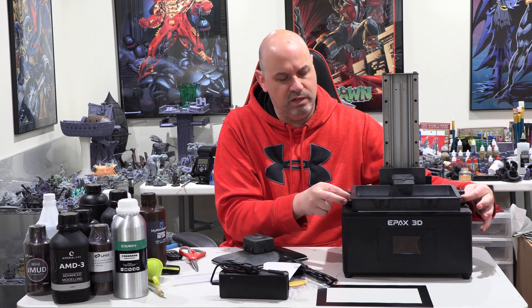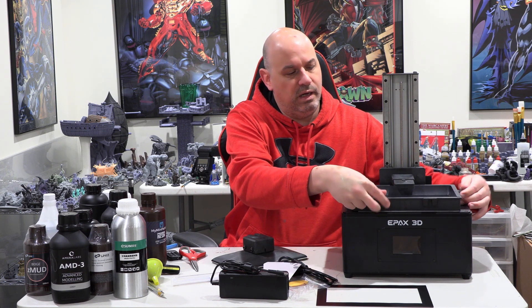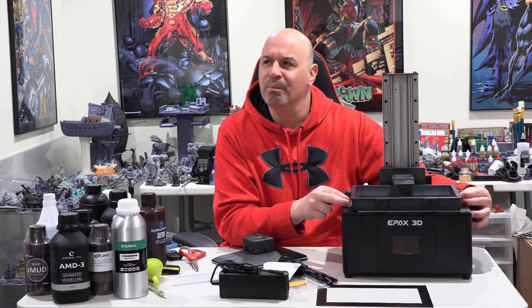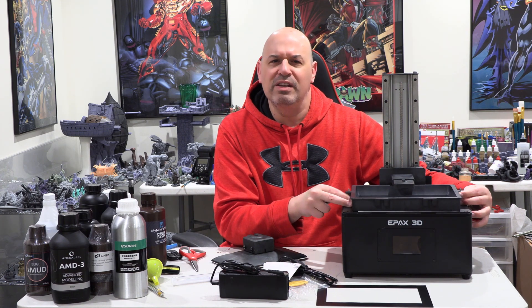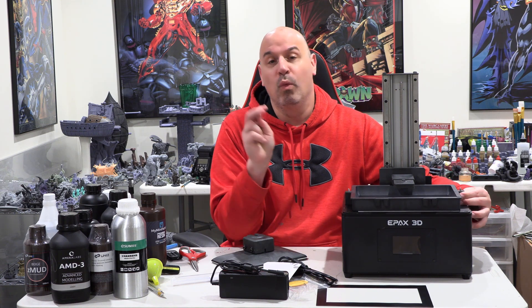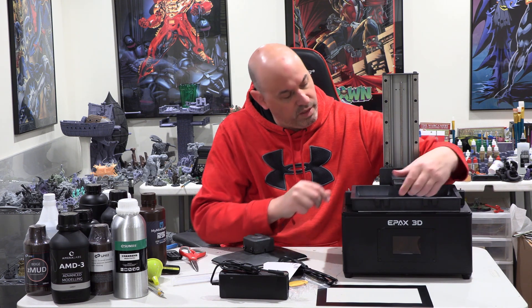There's a little lip, and the things that go around the screws you can actually use like handles. There are little things in the front you can use like handles too. So this has things that function as handles, even though they don't really look like handles. Whether that was intentional by E-Pax or not, it makes it easier to pick up and move.